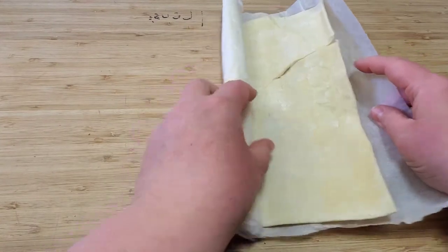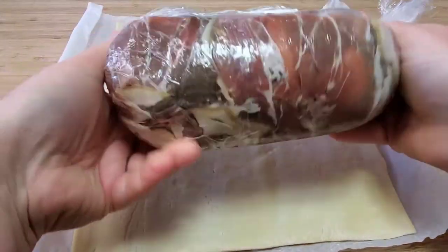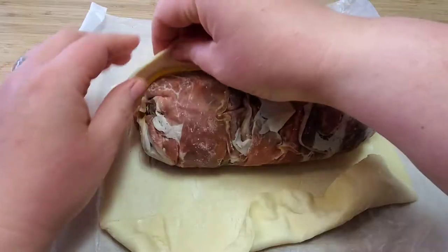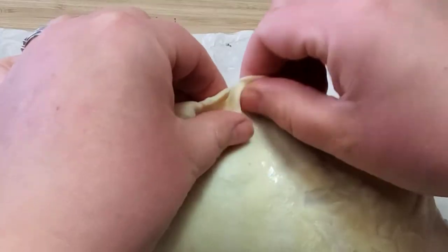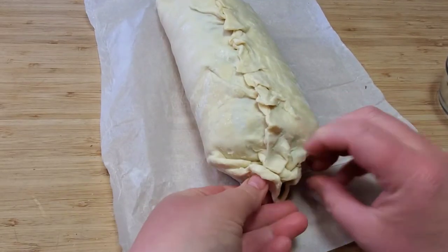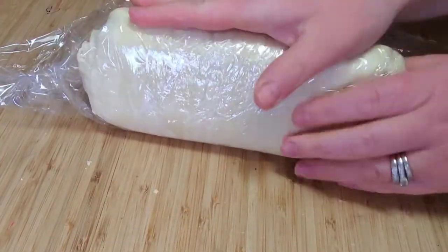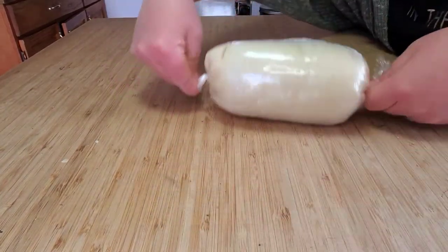Grab your puff pastry — make sure that it's thawed or else it won't roll out, just saying from personal experience. Get your meat log from the fridge; you should have had it in there overnight or for at least a couple of hours. Dampen the edges of your puff pastry before you start to pinch it together or else it won't stick. Be sure to cut off any extra pastry before you seal it. Wrap your wellington log back up in saran wrap just like you did with the prosciutto, make it nice and tight, and put it in your fridge overnight or in your freezer for at least one hour.